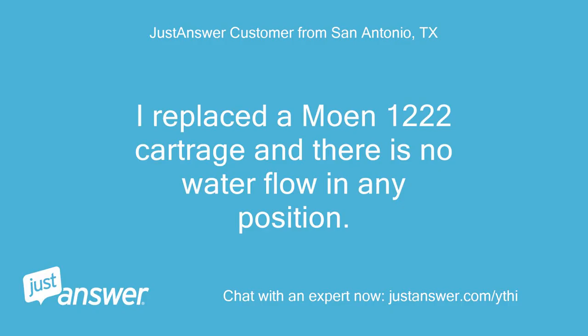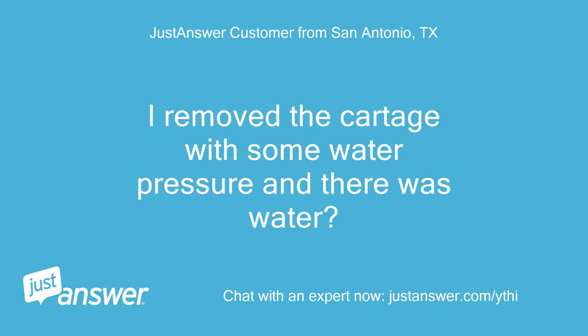I replaced a Moen 1222 cartridge and there is no water flow in any position. I removed the cartridge with some water pressure and there was water.